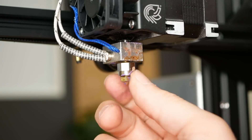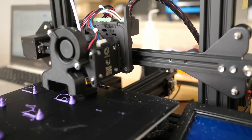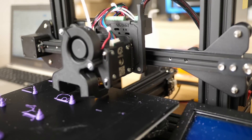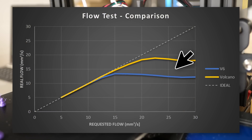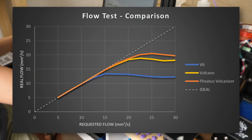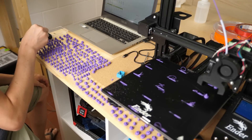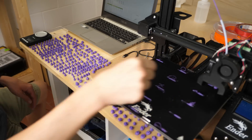Getting back to a standard heater block, I installed a volcano nozzle with the Fetus nozzle extender — what I call the Volcanizer. Take a second and let me know in the comments what you think the performance of this setup will be. For my part, I expected it to land somewhere between the V6 and the Volcano. And here are the results: using the Volcanizer, I was even able to increase the setup's performance by another 5%, ending up at 20 mm³/s. This seems counterintuitive and I still don't fully understand it, but I got consistently better results in the following tests as well.